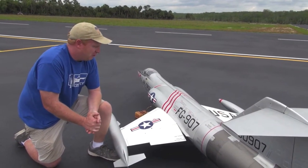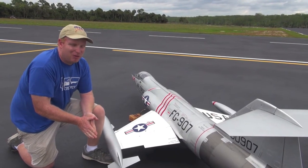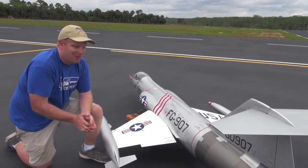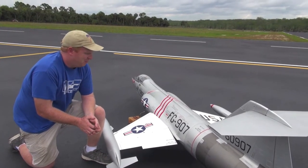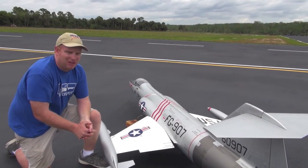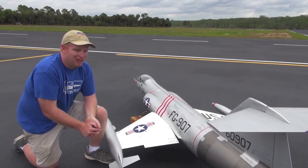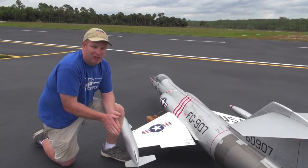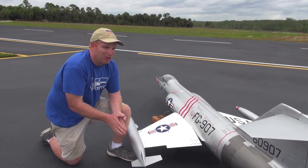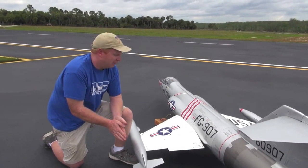I just wanted to go over this — it's not a real common problem, but it does happen. Linkage failure, servo failure. Sometimes you deploy your flaps when you're going too fast and you get a split flap condition. As I learned the hard way, it can happen both applying the flaps and retracting the flaps.